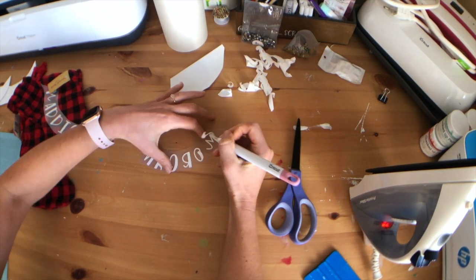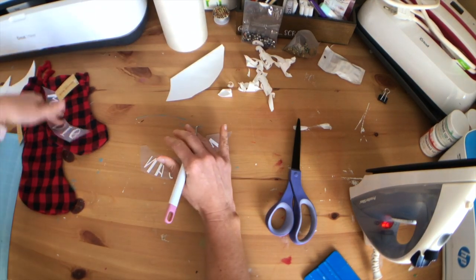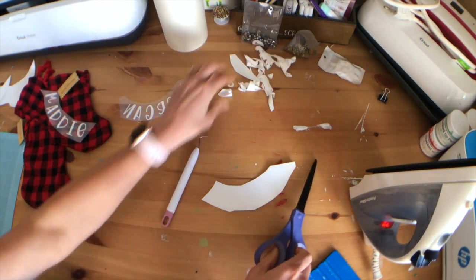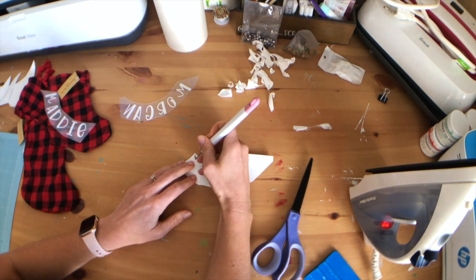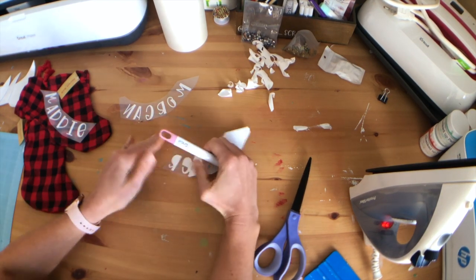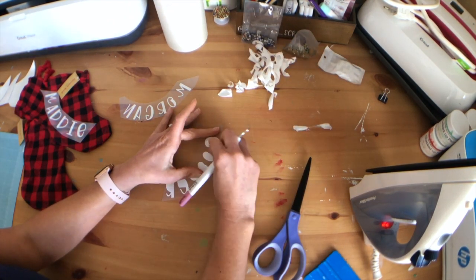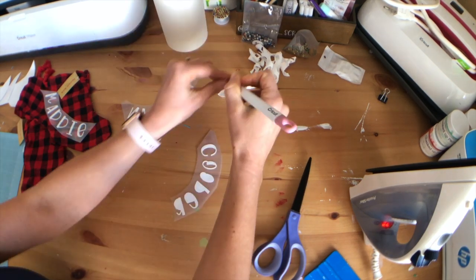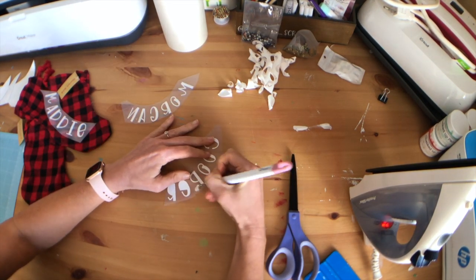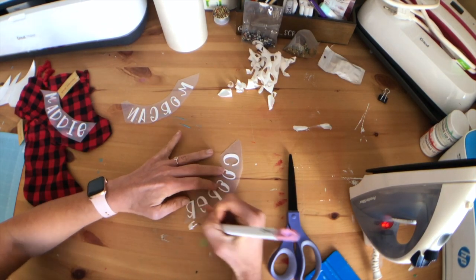I think using this iron will also be better since they're so small — nothing fancy. I've had this piece of flocked HTV forever and just haven't known what to do with it, so here we go!